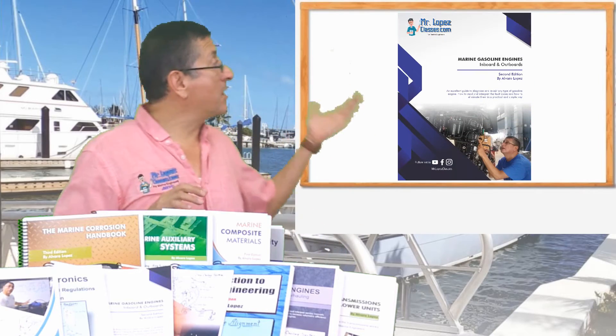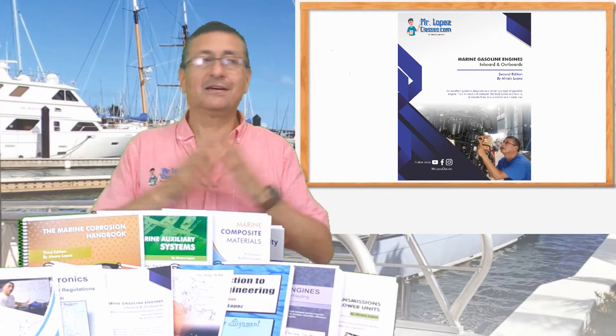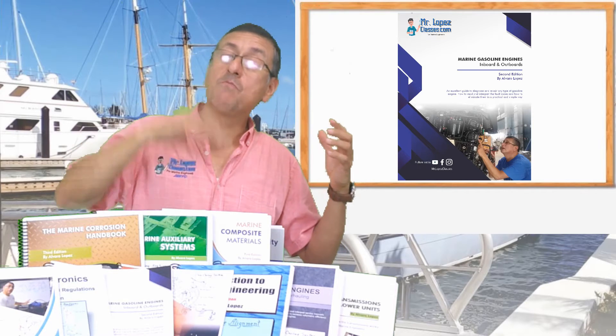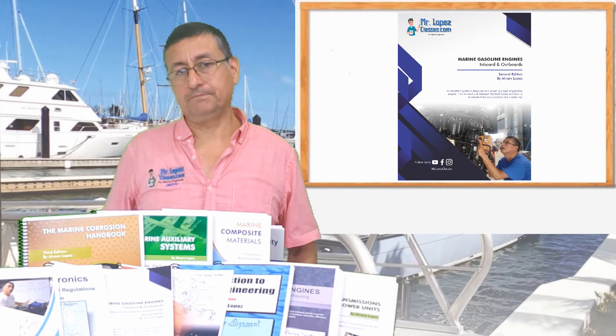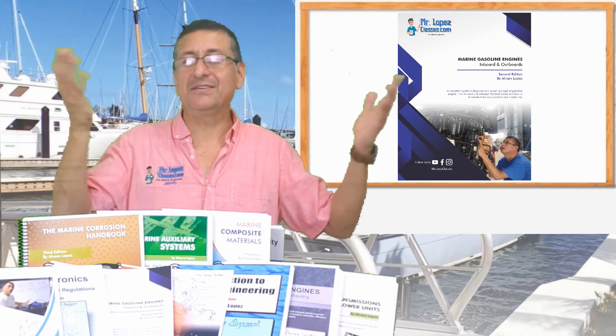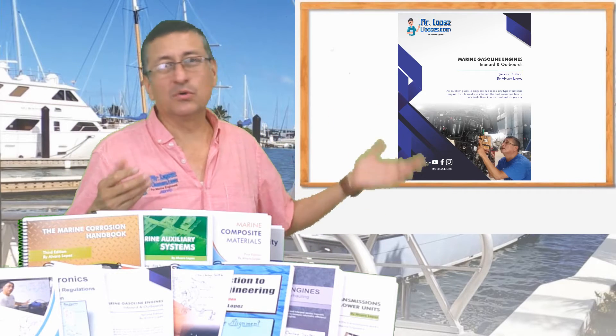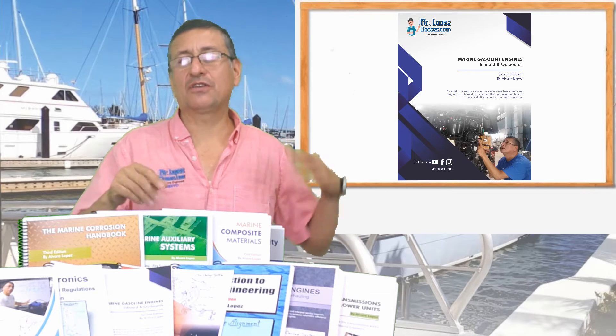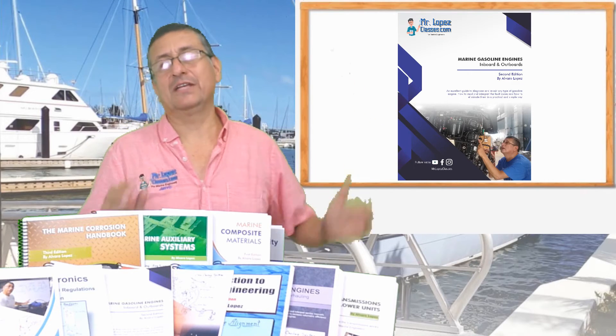Another wonderful book is the book of Marine Gasoline Engines. In that book we cover in-board engines and out-board engines. We do troubleshooting for codes, installation, repair — two-stroke and four-stroke engines.